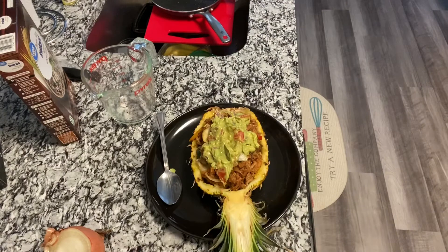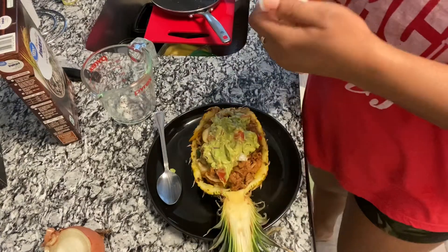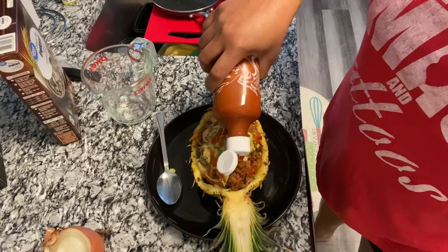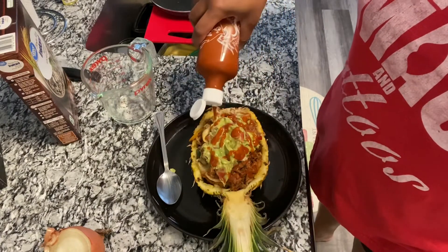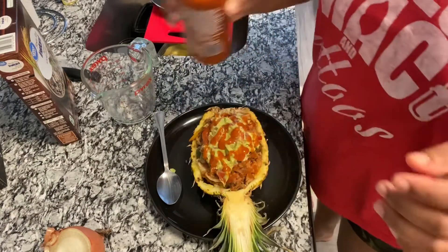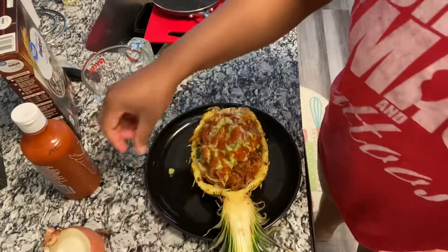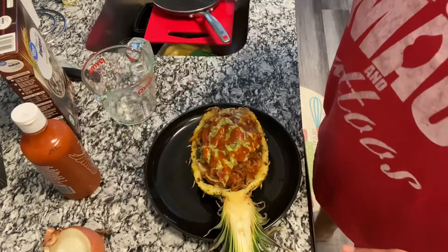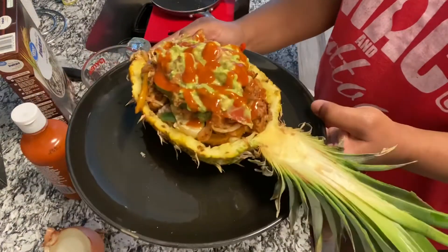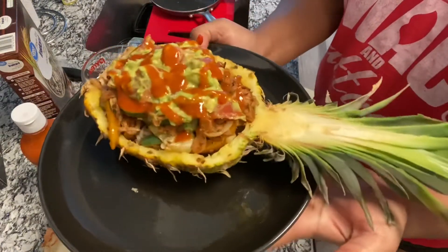I want a little spice, so I'm gonna go in with some sriracha. Yes sir. And voila, guys — voila! Tasty.